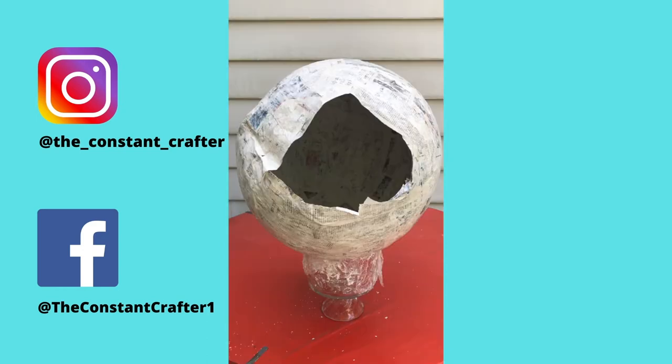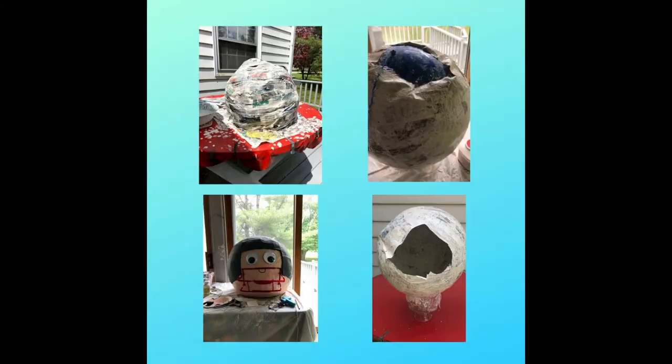You're here because you want to make a 24-inch diameter project. I'm your girl. I've done this project four times — twice I failed, then I succeeded — and then I decided to document the entire process so you could benefit from my failures.